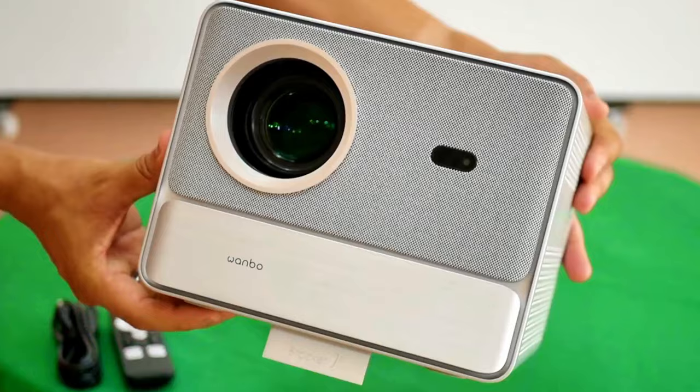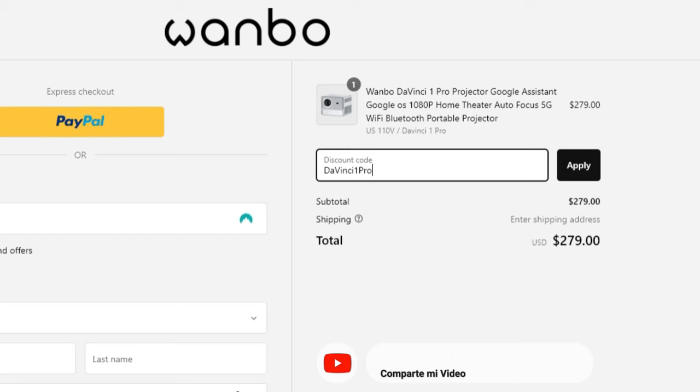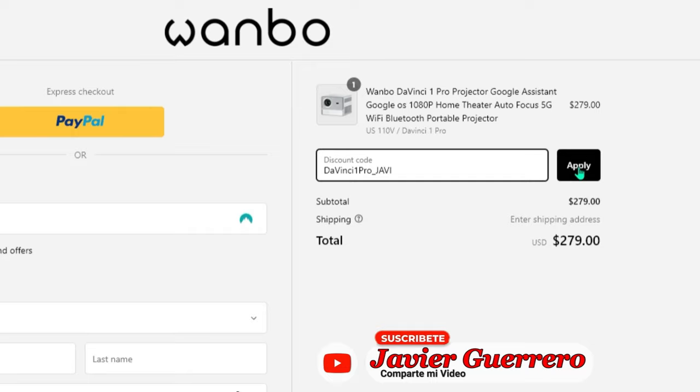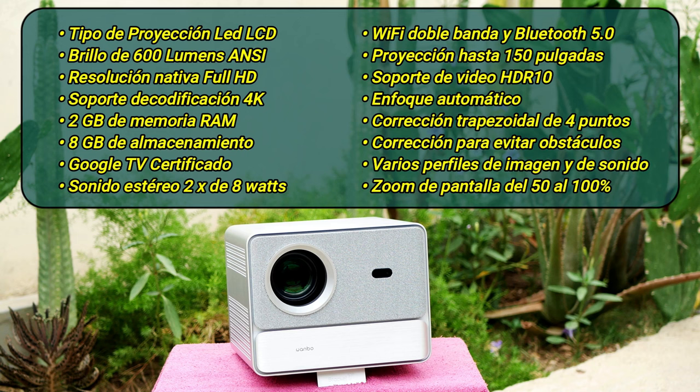What do you think of this design? Leave me what you think in the comments. The DaVinci One Pro is a well-performing smart LCD projector with LED lighting. It has a square design with a large enough sound box to improve audio and 600 ANSI lumens of brightness, and it costs $399 in the Wanbo store. You can use my coupon code DaVinci_One_Pro_Javi to get a discount of $110. The fact that it is Pro gives it more powerful features, such as improved correction algorithms and more efficient 4K decoding.